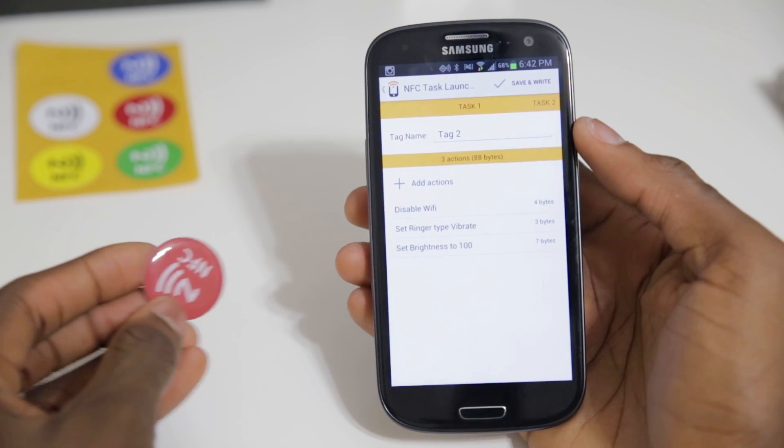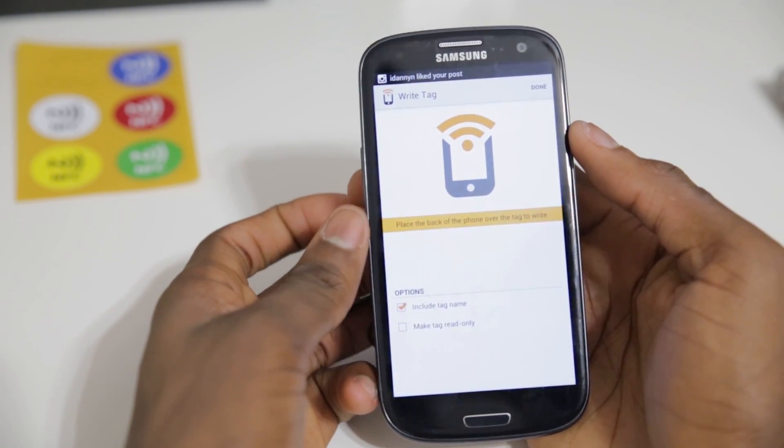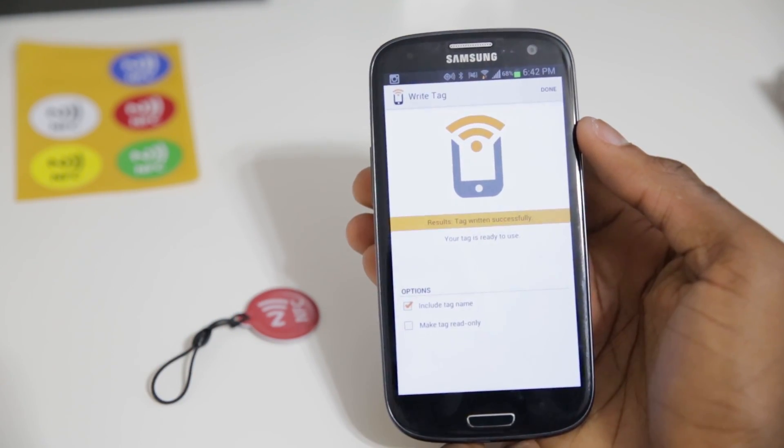Once you've picked everything, this is what the tag is going to do. Go ahead and save and write, and swipe the tag onto the back of the phone. And as you can see, it was written successfully. Now whenever I leave the house with this tag in my back pocket, I can literally touch my phone to it and it'll do all these commands that I already programmed it to do.